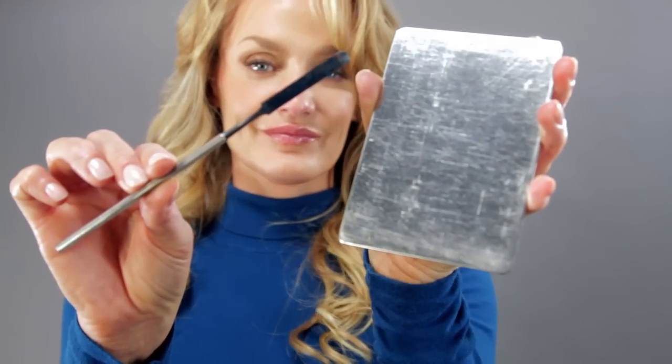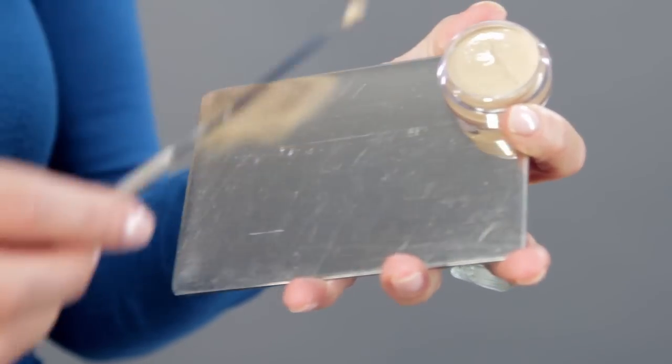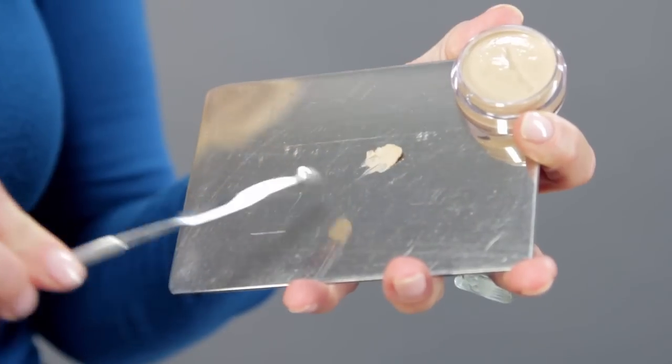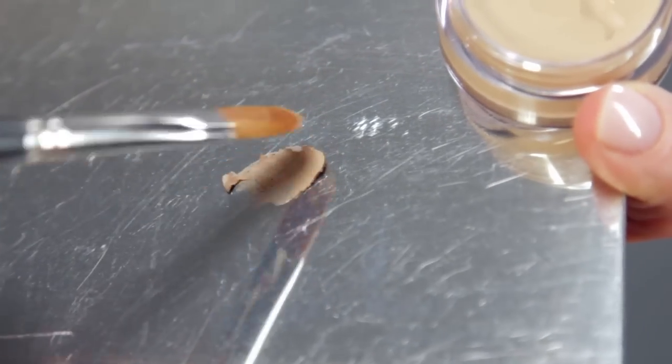A palette and palette knife is used to keep from cross-contaminating products. Use the palette knife to scoop out the desired amount of product and place onto the palette. It can also be used to mix creamy pigments together.